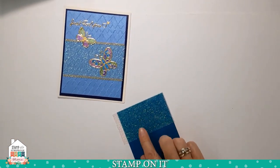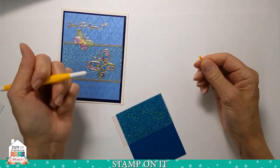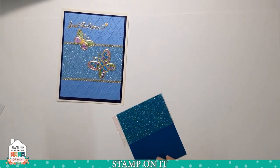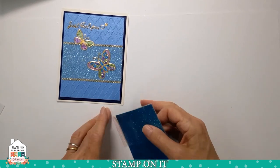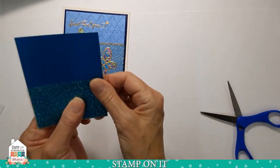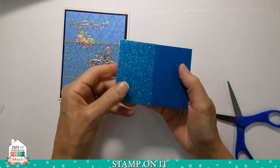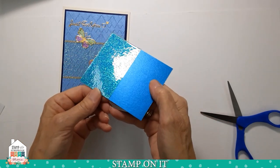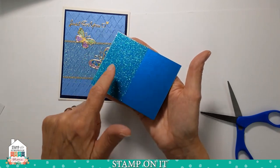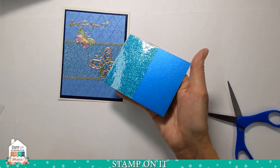Now, if you get bubbles in there, take your pokey tool or a needle and just pop them, and then burnish them out. So now you can see — I can trim off the edge or fold it around to the back side. Let's just fold that back. See how beautiful this cardstock has become with the shimmer — it enhances all of the color in it and really makes it pop.